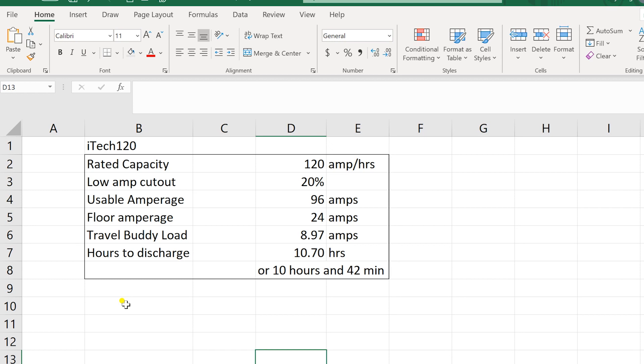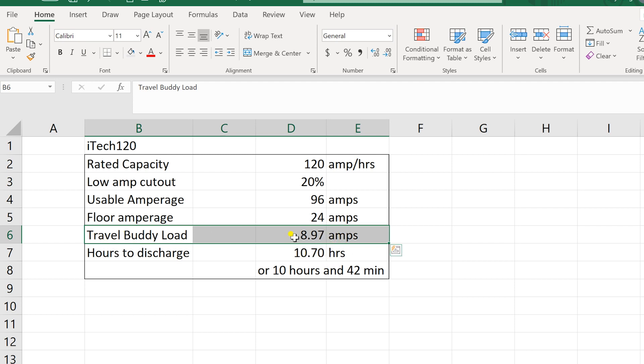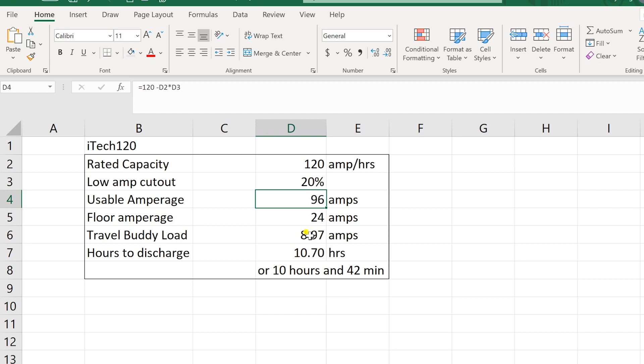So how should this battery perform from new? It's got a rated capacity of 120 amp hours and a low amperage cutout of 20%, which means we should get 96 amps of usable battery. The floor amperage is 24 amps, so as soon as it drops to 24 amps the internal brains of the system should cut the battery off. The travel buddy load in this experiment had an average draw of 8.97 amps. So 96 usable amps divided by 8.97 amps means we should get 10.7 hours — that's 10 hours and 42 minutes. That is all theoretical, based on a brand new battery.